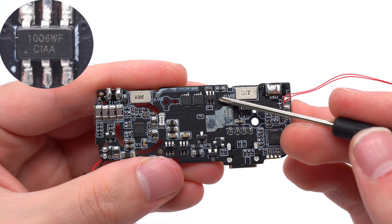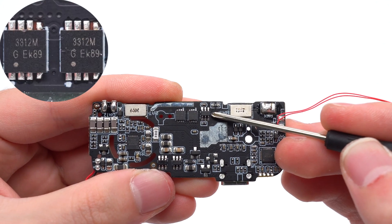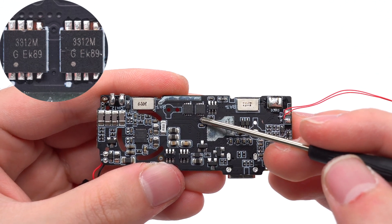The battery protection chip is from Medi-Chip. It supports overcharge, over-discharge, and over-current protection. The battery protection MOSFETs are from Semi-One, adopting DFN 3x3-8L package, 18V, 3.4 milliohm.